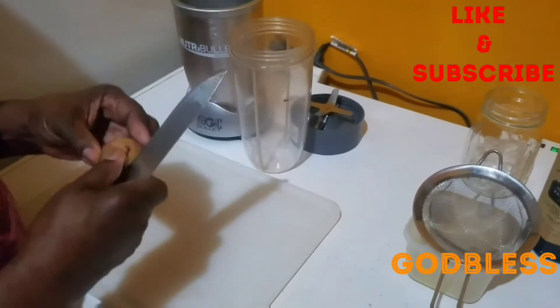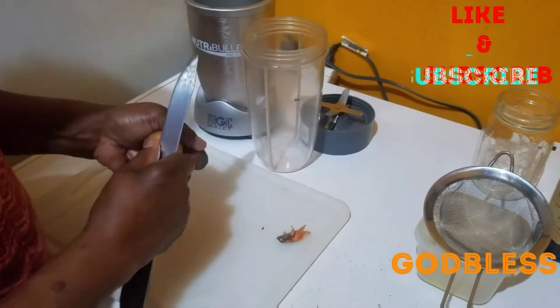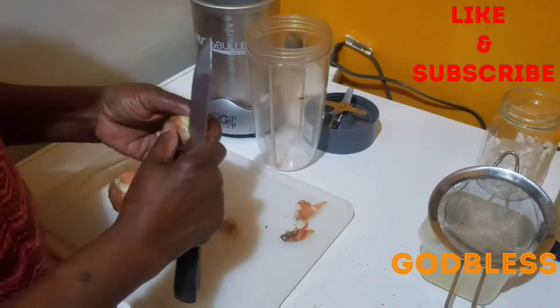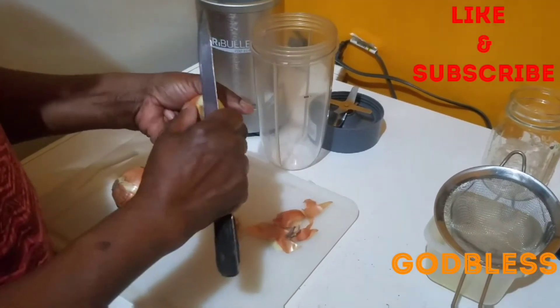Well, today guys, I'm going to make an onion treatment for the hair. So I'm going to strip out my onion. You can use 2 large onions, or I'm going to use a small one and a large one today.